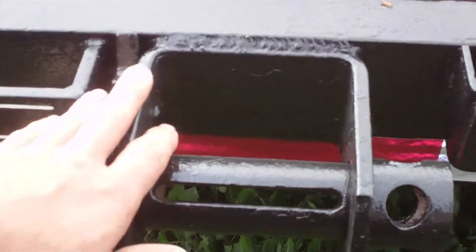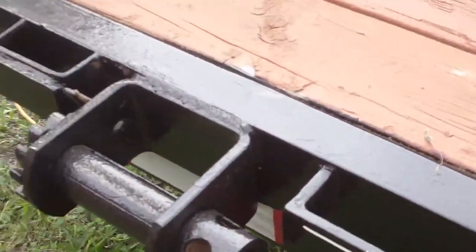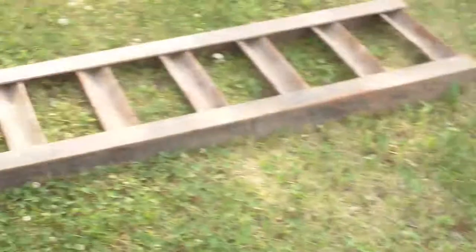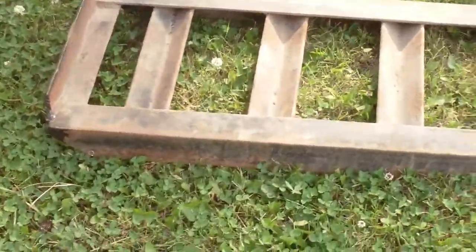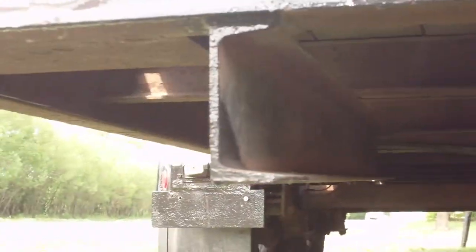So I will get rid of all these attachments because this is some extra weight that I don't need — it's actually a lot of weight. It also came with ramps; I'm going to remove them as well as those brackets.